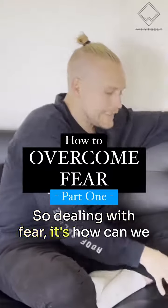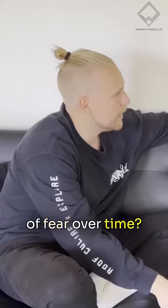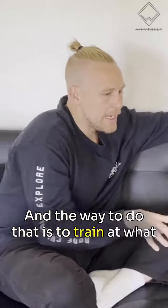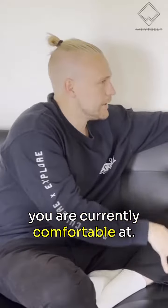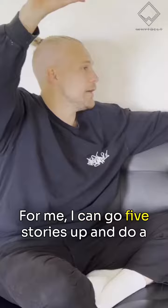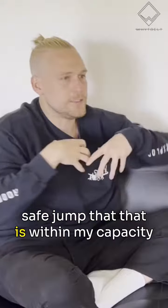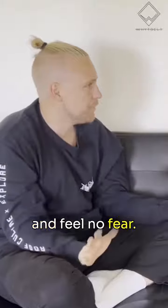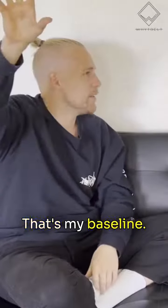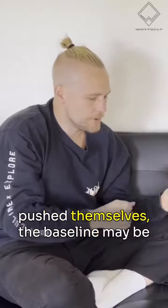Dealing with fear — it's about how we can add exposure and progressive overload of fear over time. The way to do that is to train at what you are currently comfortable at. For me, I can go five stories up and do a safe jump that is within my capacity and feel no fear. But that wasn't always the case. That's my baseline now.